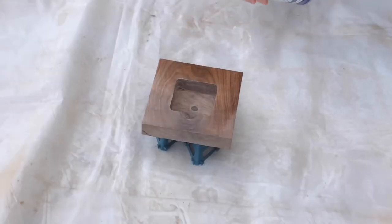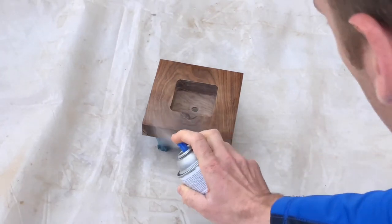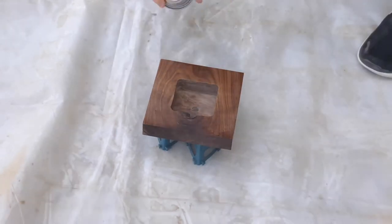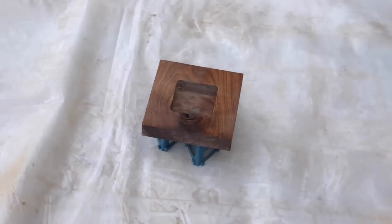To finish this project I'm using Deft spray lacquer because it's so easy and plenty durable for this application. Make sure to spray the edges twice as much as you spray the faces because the edge and end grain soak up this stuff so much. If you want a few more details on finishing with spray lacquer I'll put a video right here that I made about it.